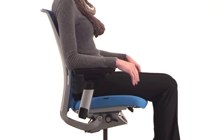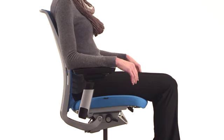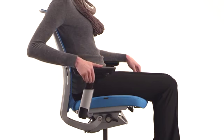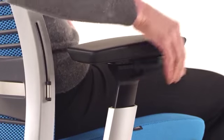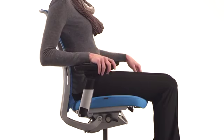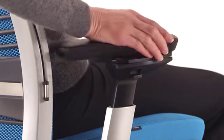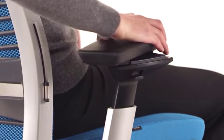While sitting, your arms should rest naturally from the shoulders to reduce strain on your shoulders and pressure on your spine. To adjust the arm height, squeeze the button, lift or lower the armrest, then release the button. Arm width, pivot, and depth are adjusted by grasping the arm caps and pushing in or out, forward or back, and side to side.